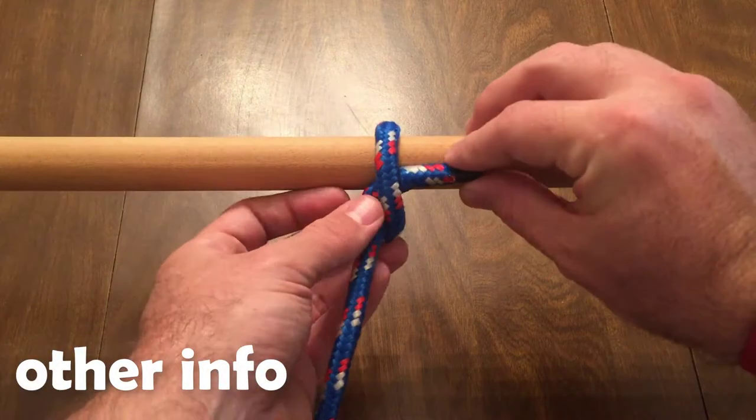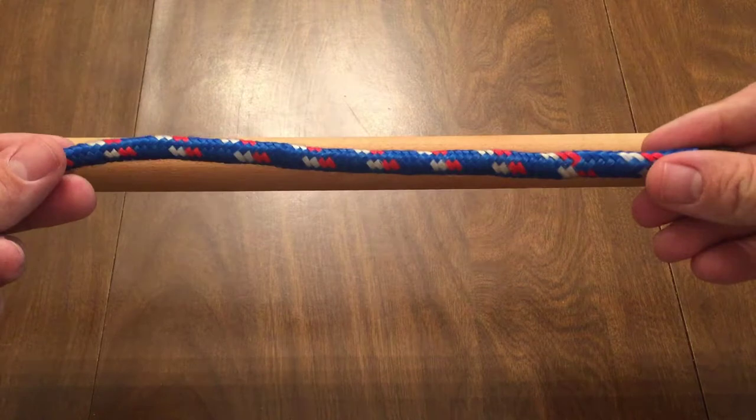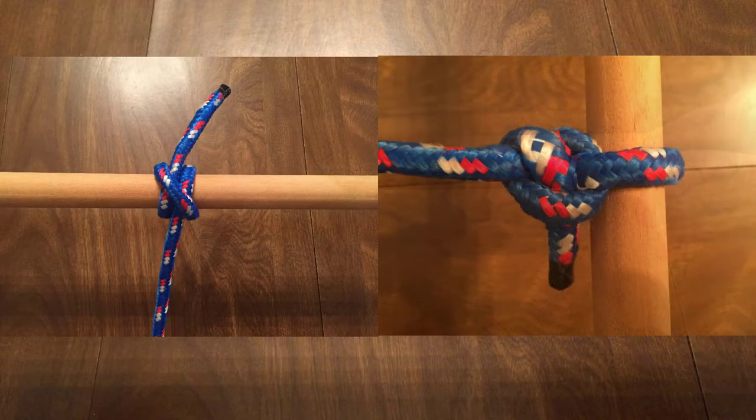This knot is a non-jamming knot and can be untied very easily. As mentioned, you will seldom use this knot by itself, but will use it frequently in tandem with other knots such as the clove hitch or when tying two half hitches.